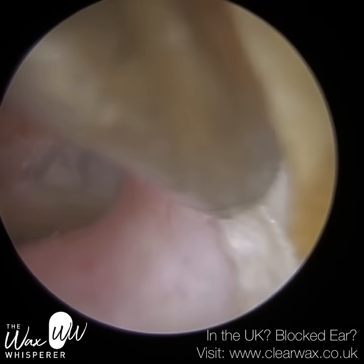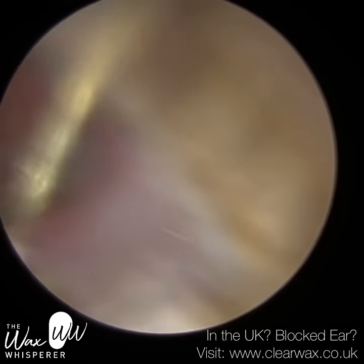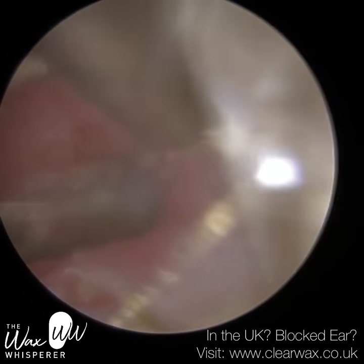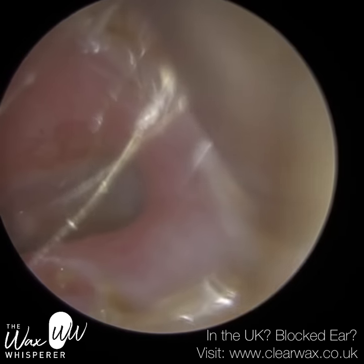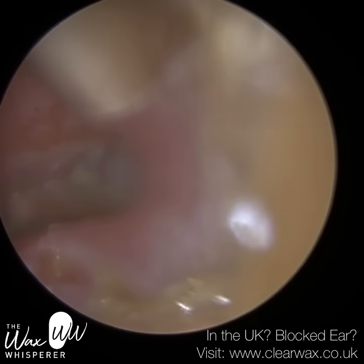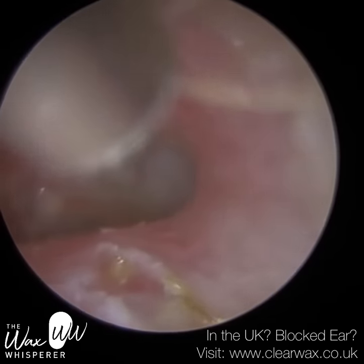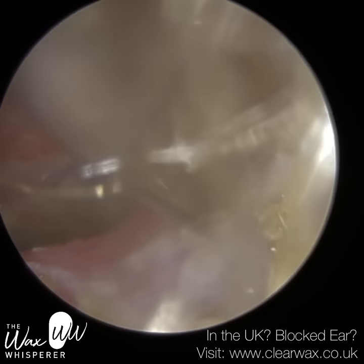I've just put some olive oil into the ear because there was a bit of dead skin that was more adhered — both laterally near the entrance and also near the eardrum. And once more I'm just using the fine end to peel this away. The patient emailed us back the following day to say how amazing they found the treatment, and they're very pleased indeed.